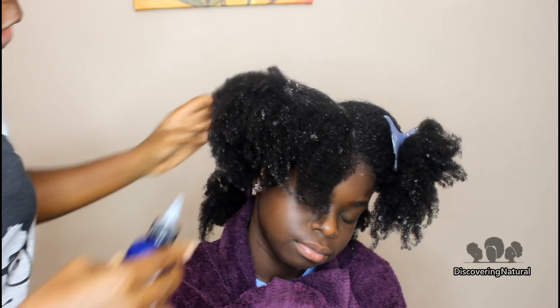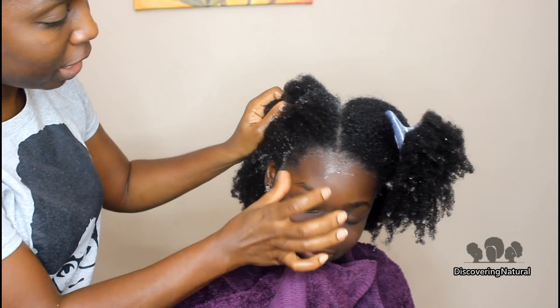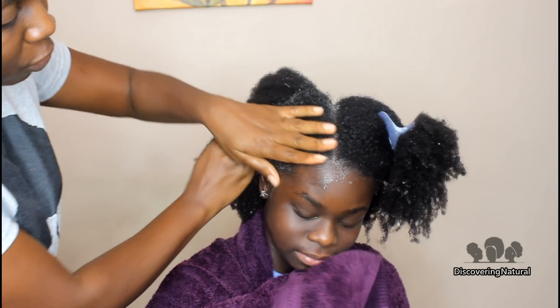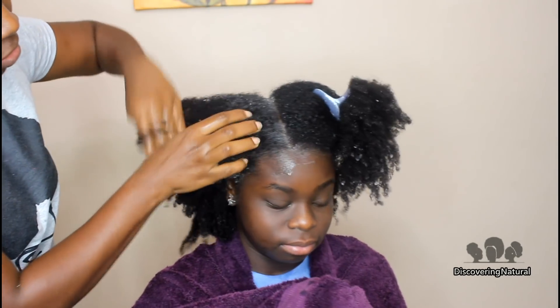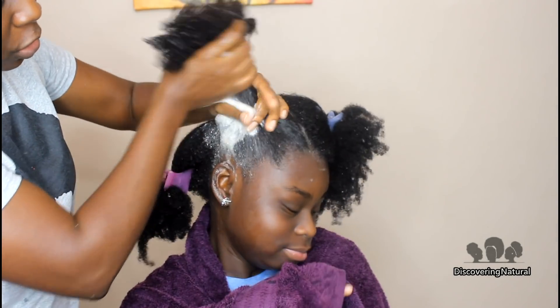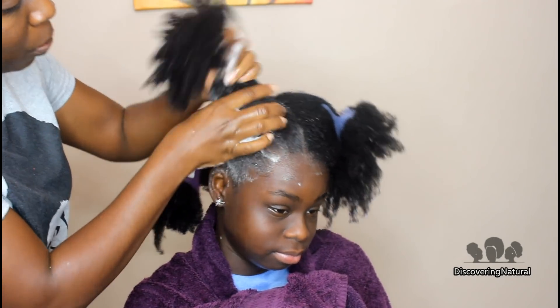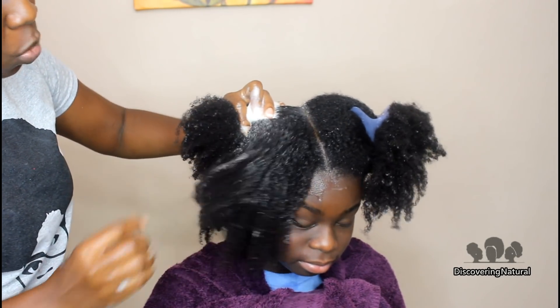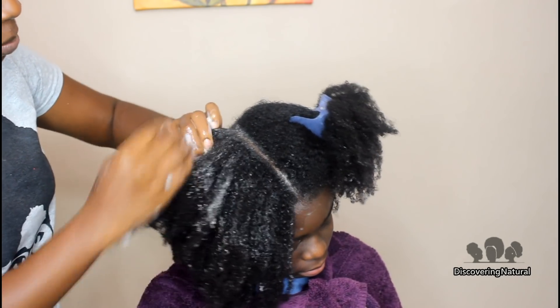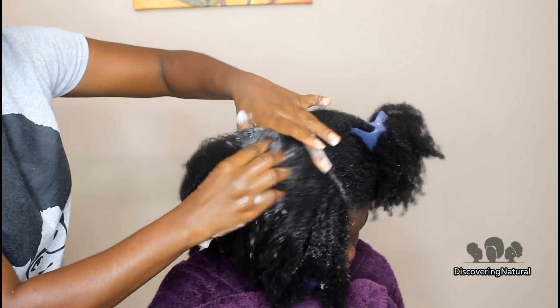As you see, we're applying it to the hair. How does it smell? It smells good. I'm going to try not to get any of the products in the child's eyes, and you can see how it foams up very easily. Normally she washes her hair herself, but since this is a new product we want to show you how it works out. You see it lathers immediately, so I'm just making sure I put it on the scalp and then massage it.